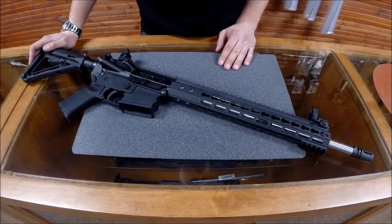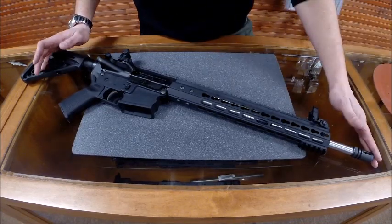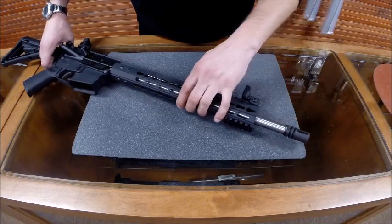So right now I'll go over the features of the gun. I like to start at the front of the gun, so that's where we'll go.